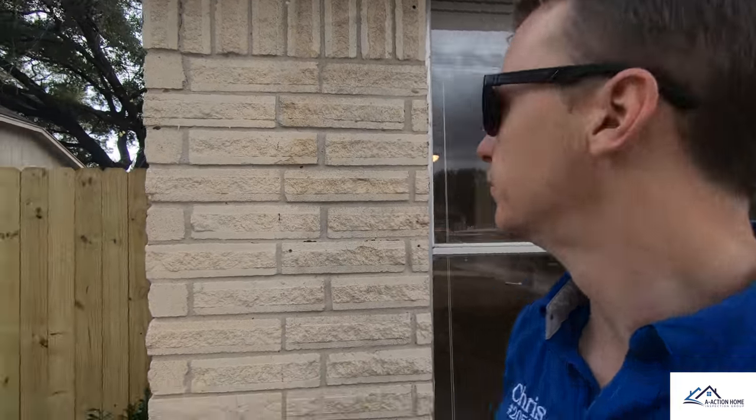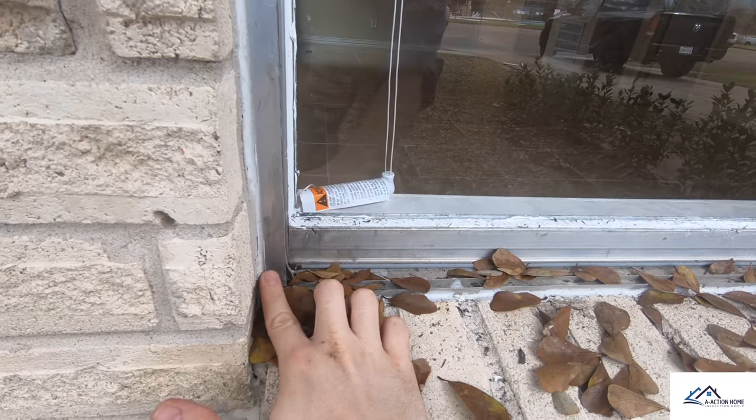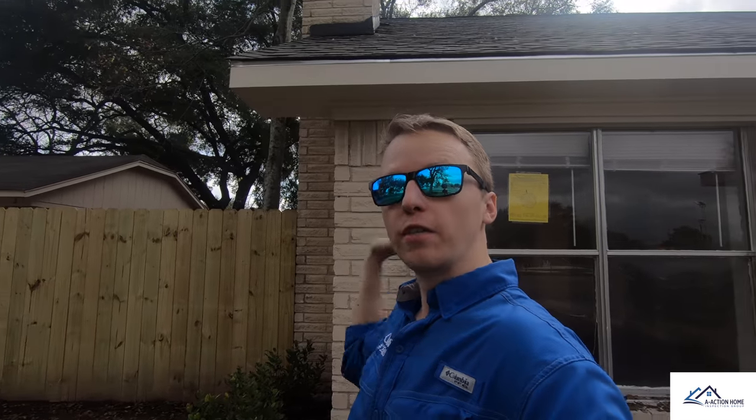Same situation with this window — the caulking line is actually taller at the top and skinnier at the bottom. At the top my finger fits in it just fine, and as I come down to the lower part you can see that it barely fits in there, indicating that the wall is actually leaning to the side. It's leaning on this side, so this might actually be an upheaval, normally related to a plumbing issue.